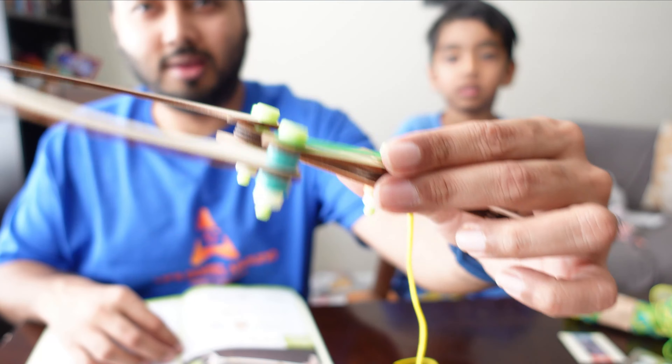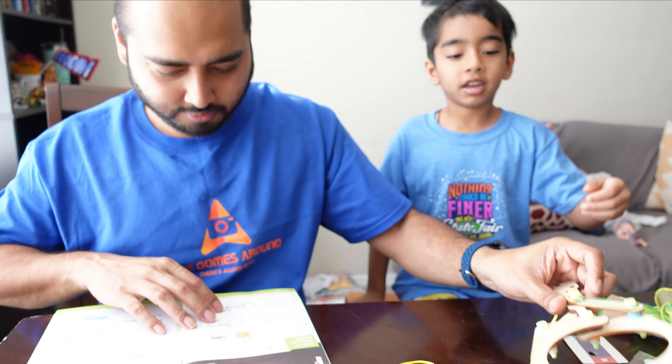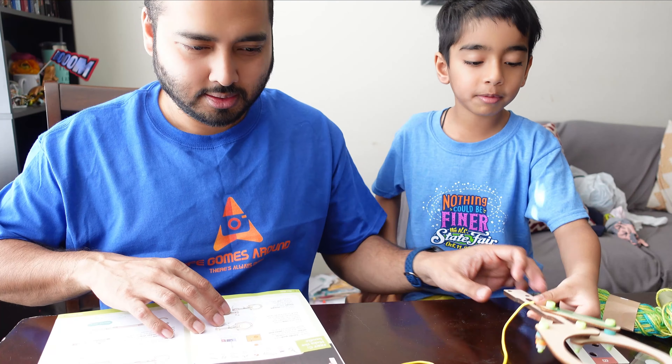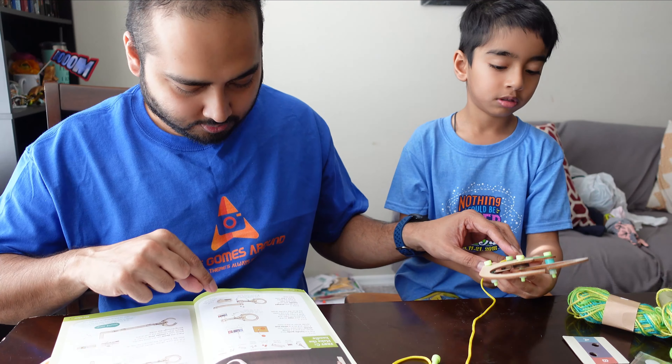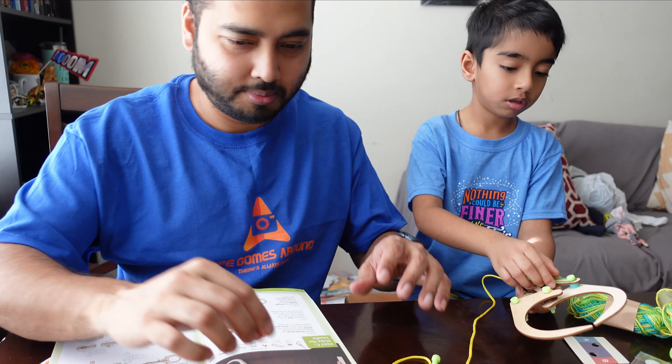We just completed part one — this is the claw! Emanuel wants to try it out, but we still need to make the handle. Let's finish the handle and then you'll be able to play with the claw.